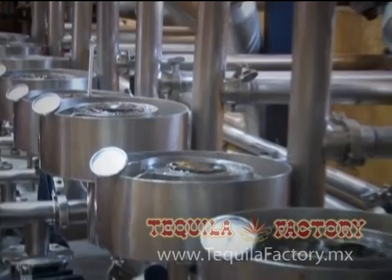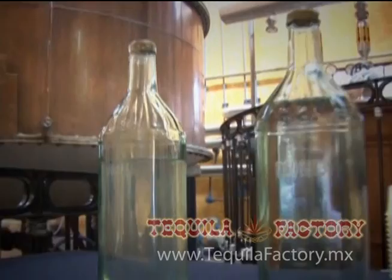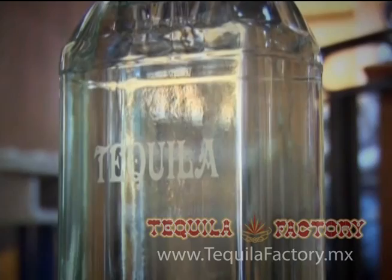A la primera destilación se le llama tequila ordinario. A la segunda destilación, por fin tenemos el tequila. Transparente como el cristal y listo para degustarlo.